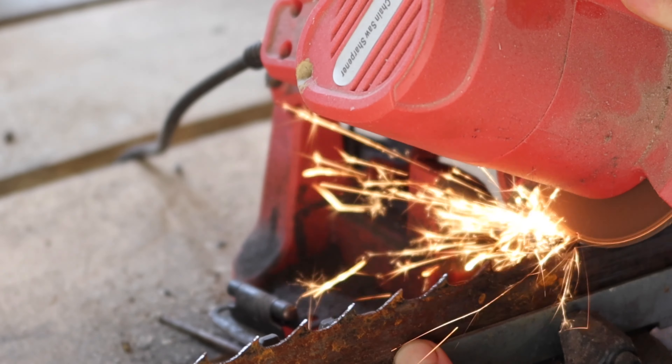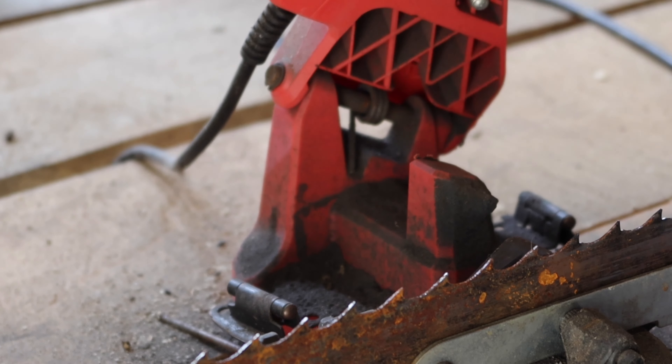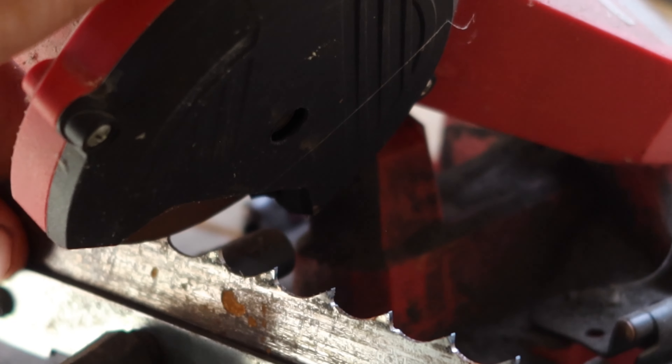After you buy this — it's $35 to $40 — you've got to think: after you sharpen five blades it's paid for itself. So anything after that is profit.